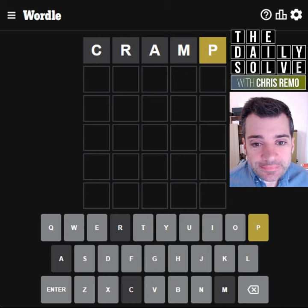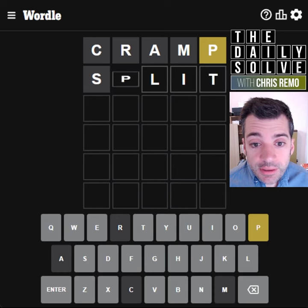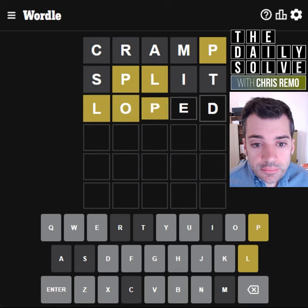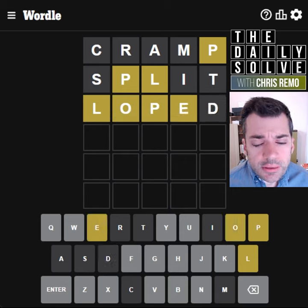Let's see. Could spell split to get a different vowel. No. Oh, but we could spell loped maybe to try for two more vowels. Should that work? Interesting.